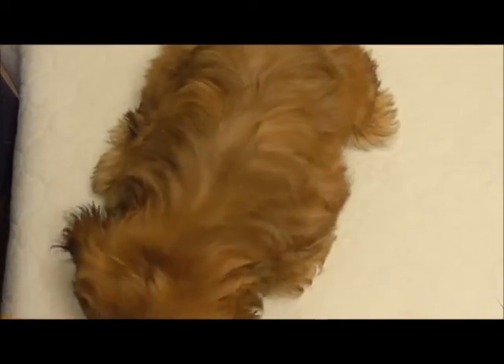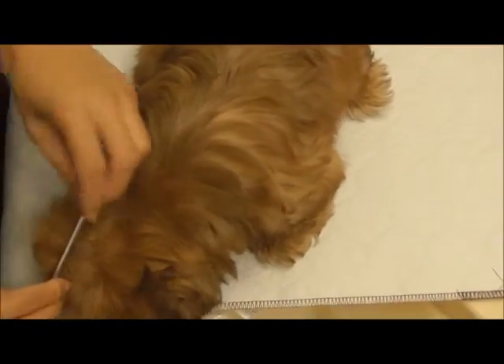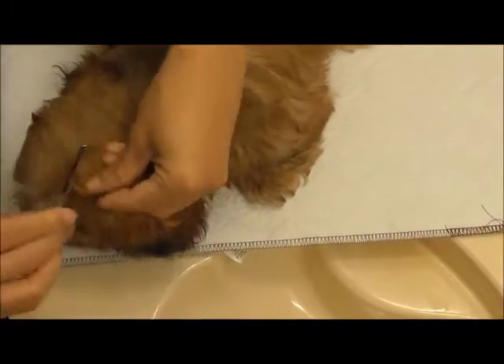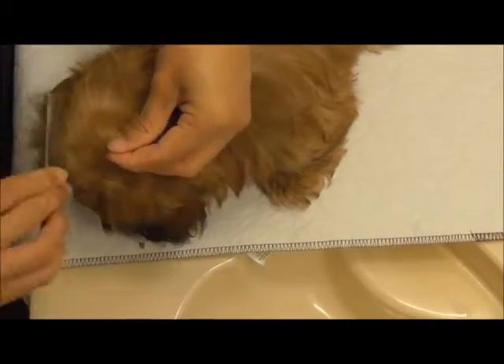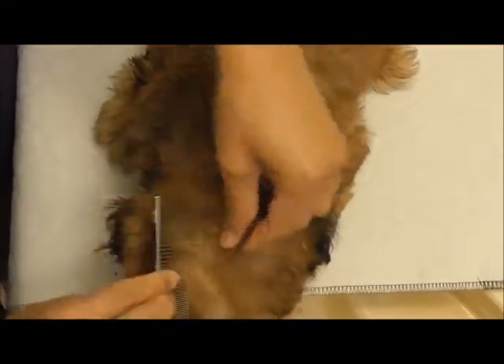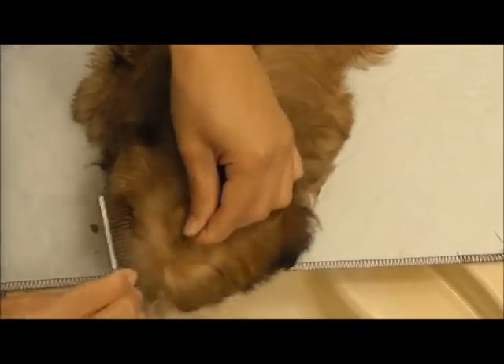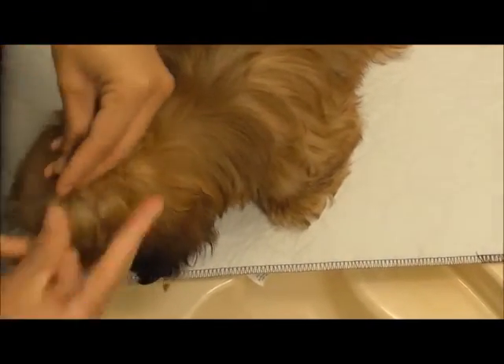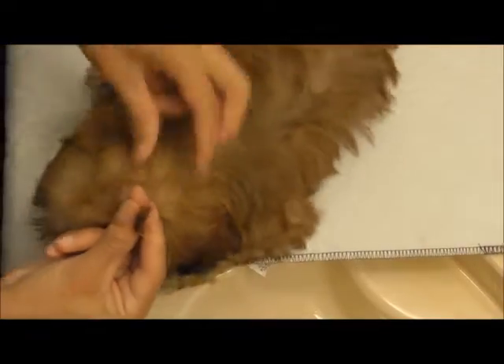I start off by giving Bisou a treat to keep her occupied. And as you can see, I already have placed a grooming band over my fingers. I find it easier to do this before I start, so that way I'm not fumbling around trying to get the band open later. And I'm using the mustache comb to gather some hair into a ponytail, which isn't going to be perfect because her hair is so short, but I just try to gather what's going to be a ponytail.